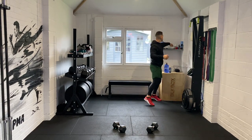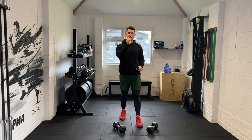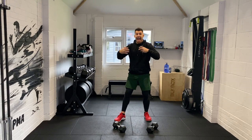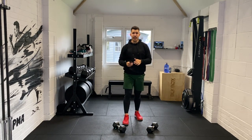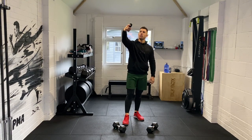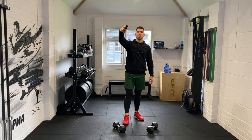We are going into a 20 minute workout. For those who are brand new to this channel, brand new to this workout — we are going to work 100% for 40 seconds, rest for 20, and we will repeat this process for 20 minutes. I'm just going to put 20 minutes up on my clock, which is behind you, but there will be a clock right there somewhere.